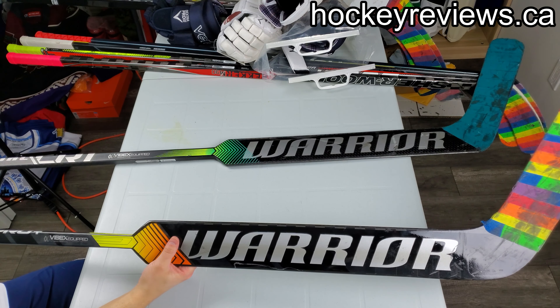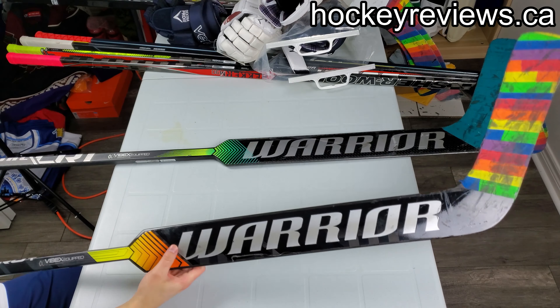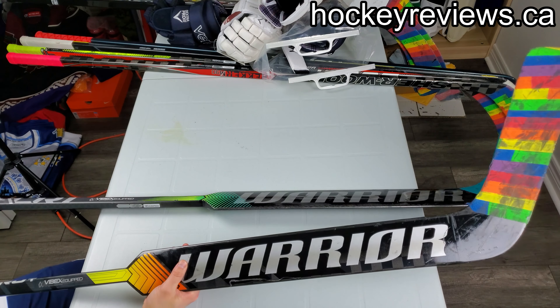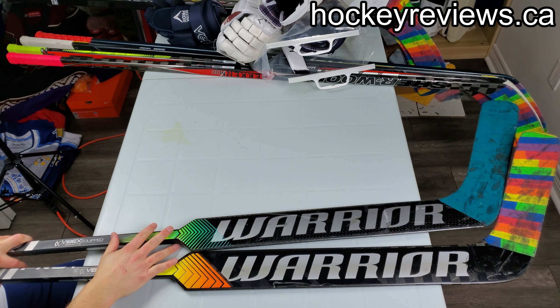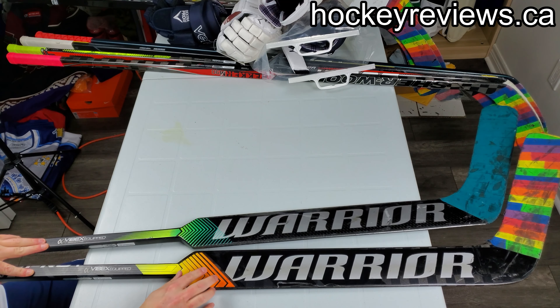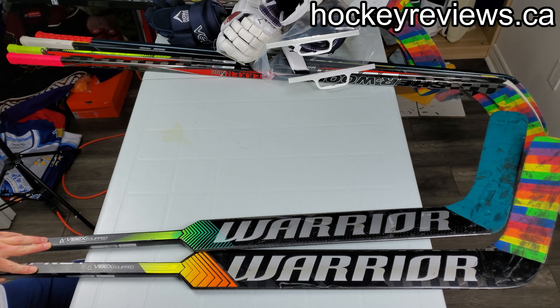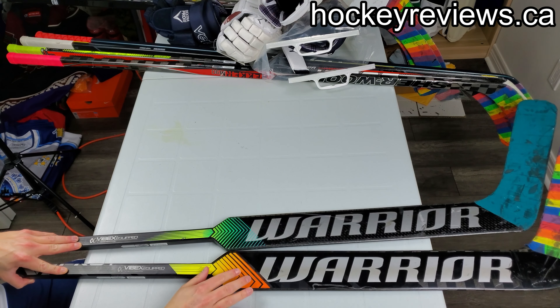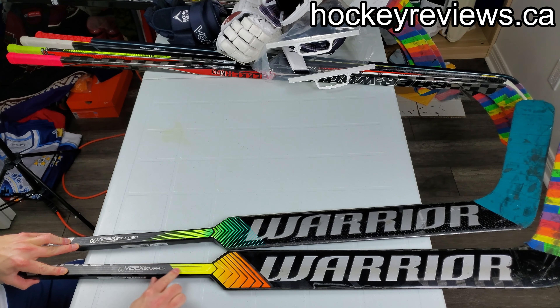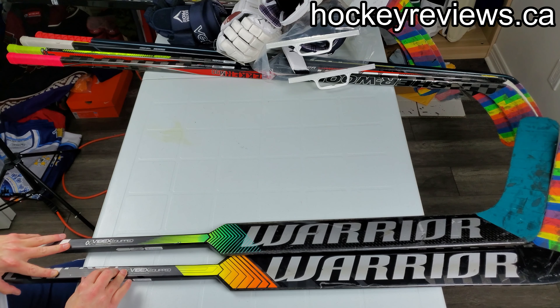I liked the Ritual CR1 stick, but I had blade durability issues - it broke on me pretty quickly. It's like my 8th string stick right now, there's a big crack in it, so I only use it for very rare occasions. This one I've had no issues with. I got it when it came out and I've been using it with an E-Flex 4, back and forth, and I'm a pretty big fan of it. This stick is crazy light.